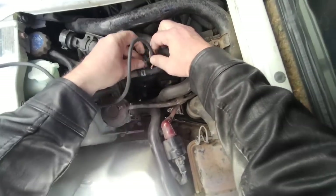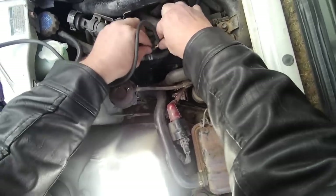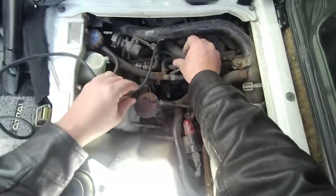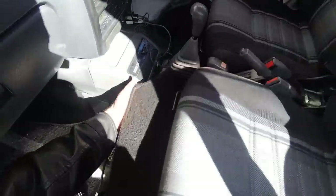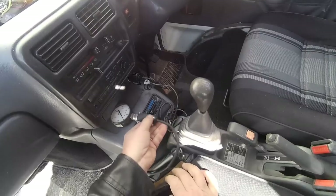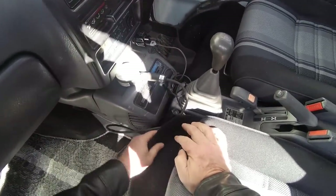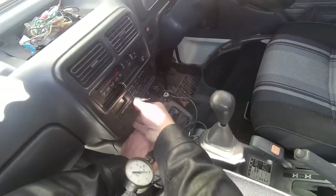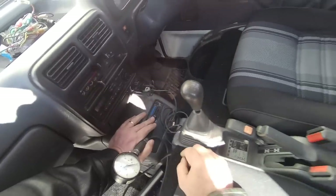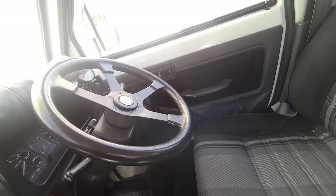Nice and tight. For now we'll just run it here. Once I know how much boost this thing does, I can order the proper gauge. Can't put it there — maybe run it to my phone holder. Maybe that'll hold it. See what we got, boys.